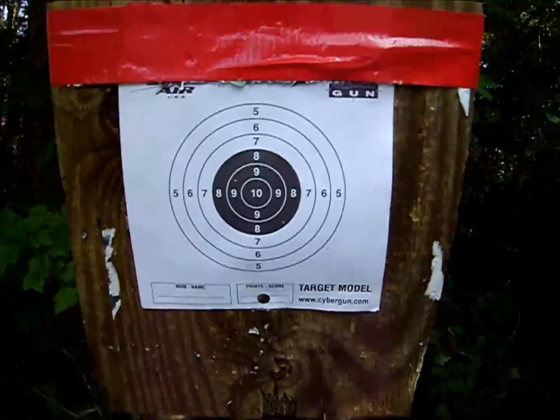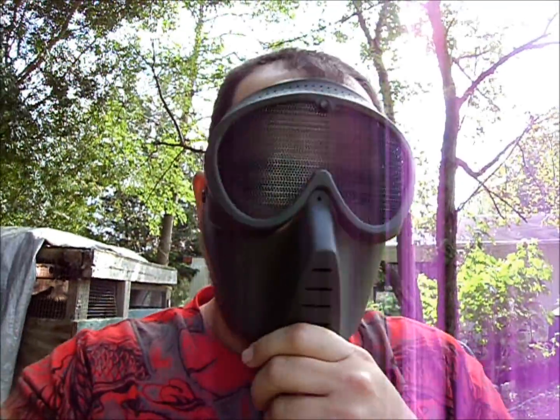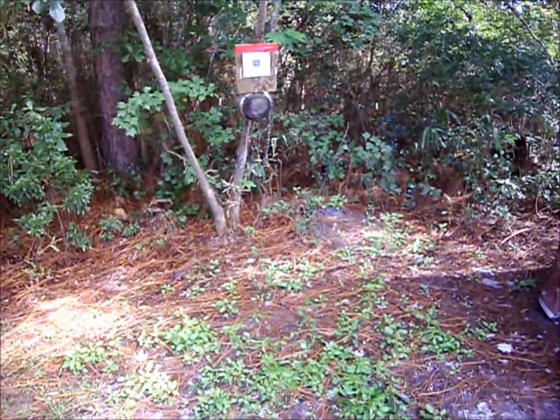This was going to be a can shooting review. Anyway guys, always wear protection. Always. I don't care if you're out in the yard practicing or whatnot. I've seen some videos this morning and the guy's face was all messed up. So make sure you wear protection.